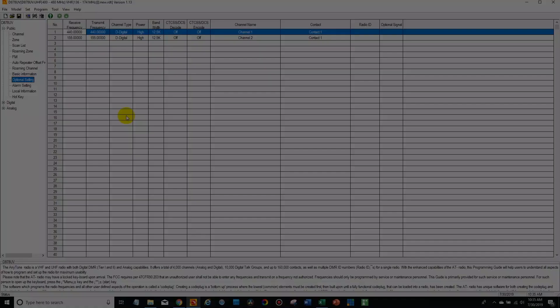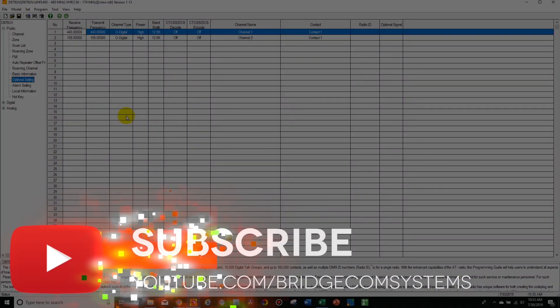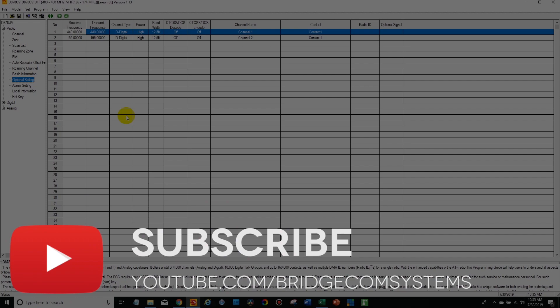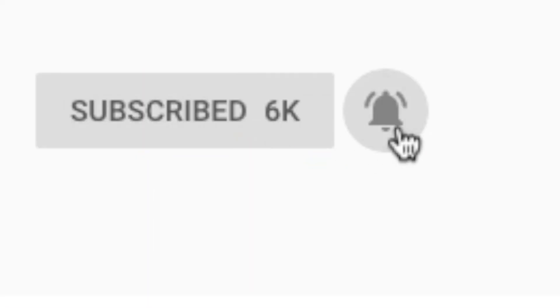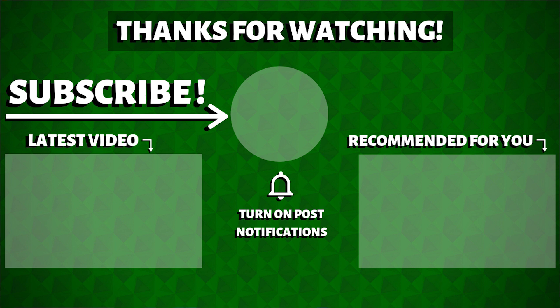If you liked the video, give it a thumbs up. Like our Facebook page, subscribe to our YouTube channel, and don't forget to hit that notification bell so you don't miss out on any more content we're producing. We're trying to produce as much content as we can to help you guys out. This is Cody from BridgeCom Systems — 73!